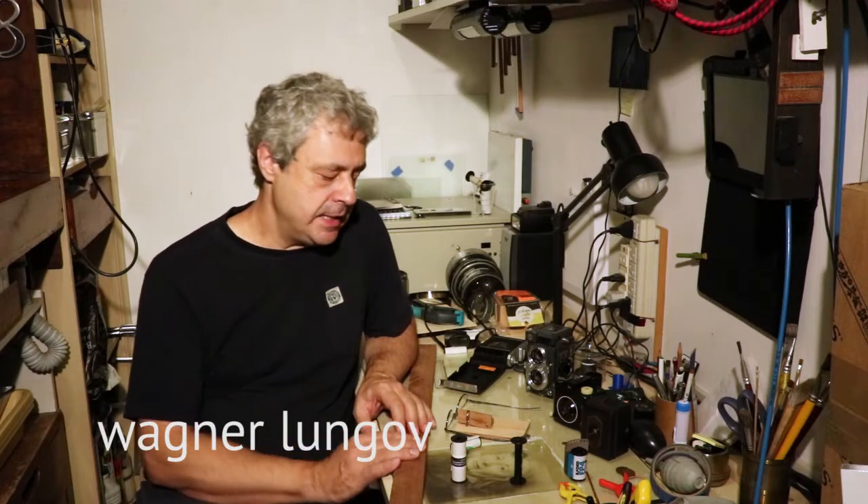Hello, welcome to ApenasImagens.com channel. I'm Wagner Lunghoff, and in this video,